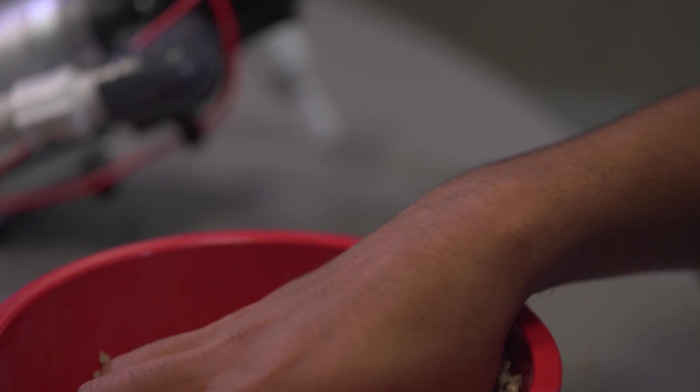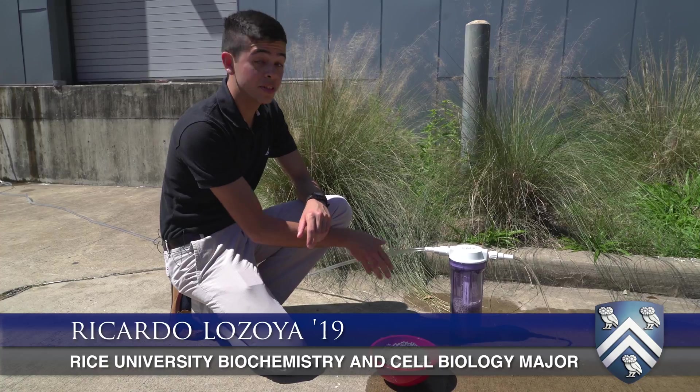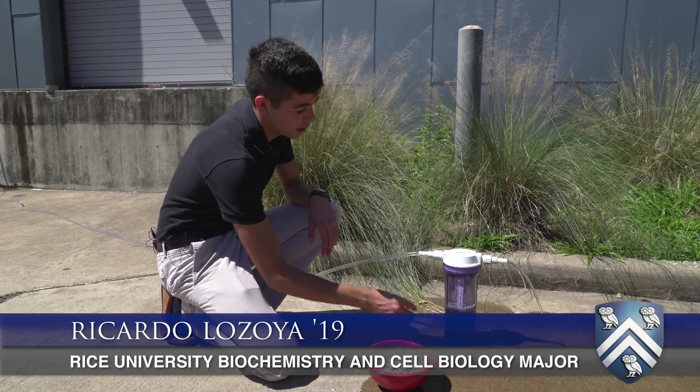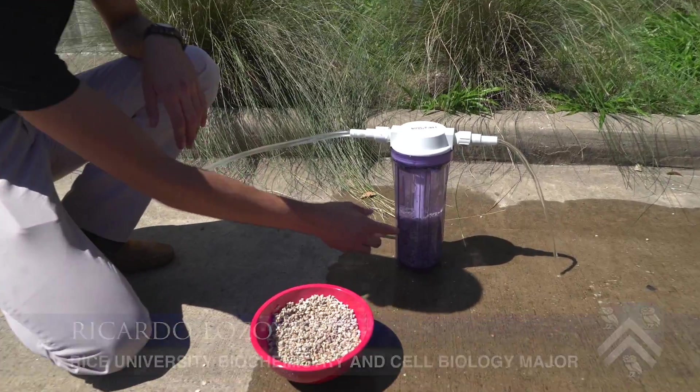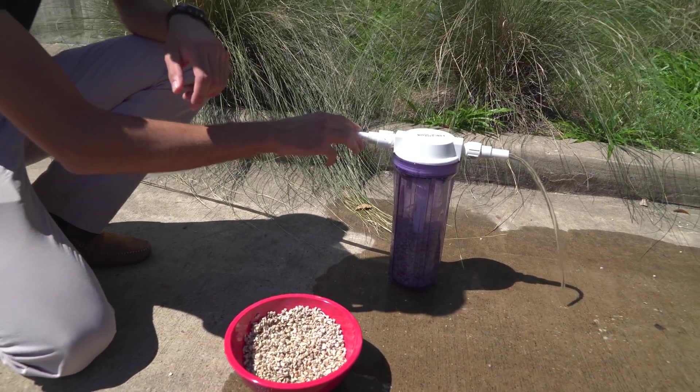That's kind of where our device, our prototype, was born. The key to this whole project is actually limestone. This is a remineralization device — on the bottom we have limestone rocks, a PVC tube going down with holes at the bottom, a mesh wrapped around it, and a tube with an inlet for water.